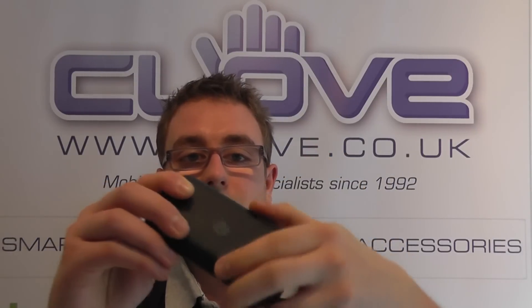So if you've been looking at the Defy range of devices and thinking the others are either too expensive or too big, then the Defy Mini could be a good option for you.